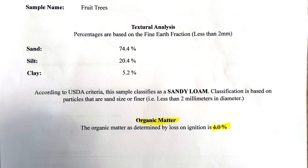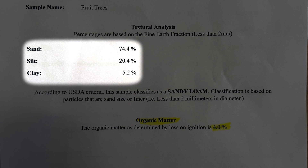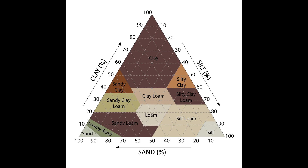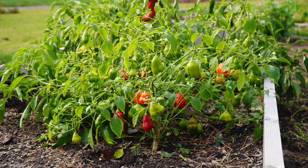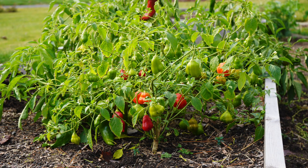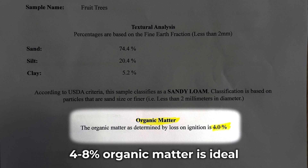There are also additional tests you can have done, such as a textural analysis, which we had done on one of our areas to find out the sand, silt, and clay levels of our soil. We have very sandy soil — 74% sand, 20% silt, and only 5% clay. Sandy soil drains really well, but it does not hold on to water or nutrients all that well. On the flip side, clay-rich soil does a great job retaining nutrients for your plants but does not drain well, which may lead to overwatering issues. We also tested for organic matter, which came back at about 4% — actually pretty good. Organic matter is essential to feed microbes and foster an overall resilient soil ecosystem.